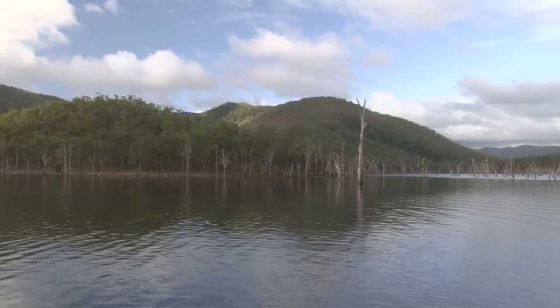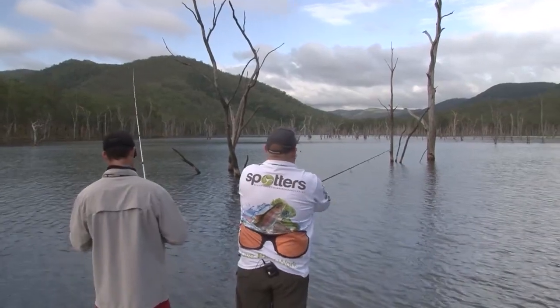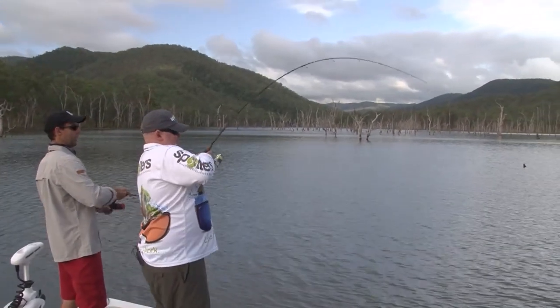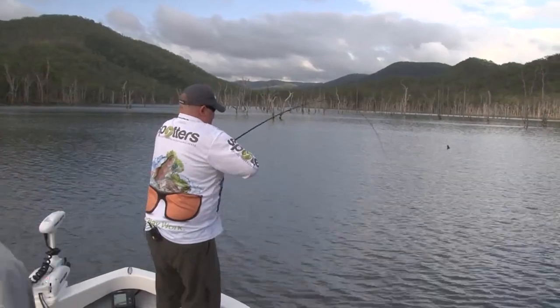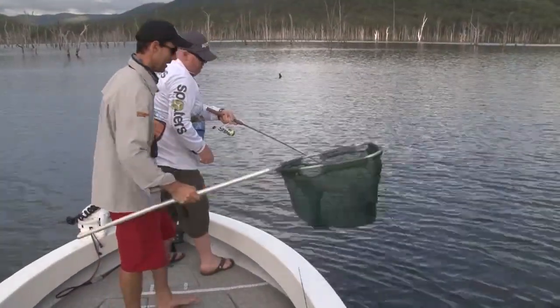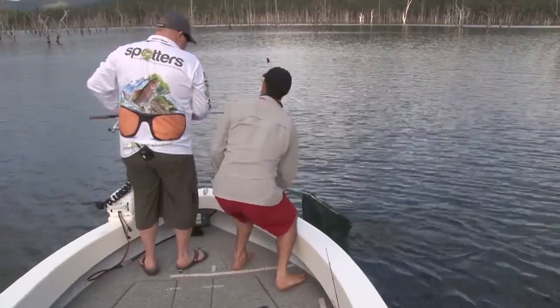We'll cast into the trees, count down ten and start winding. Oh yes! Go Adrian, go! I'll get a net for you mate. Looks like a good fish too. There's a good fish. You called it mate, you said here's some trees. We're just enjoying the serenity mate. It's a 50. Look at the size of this thing!